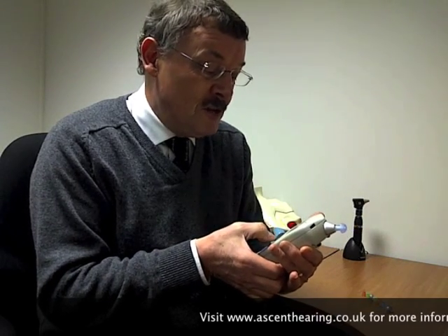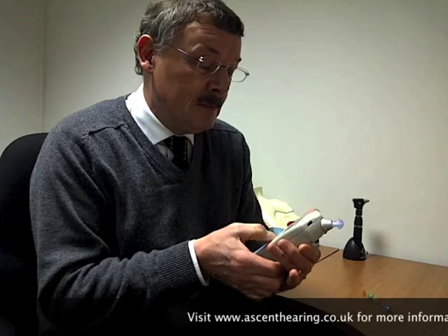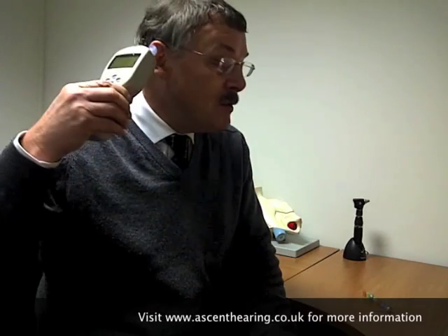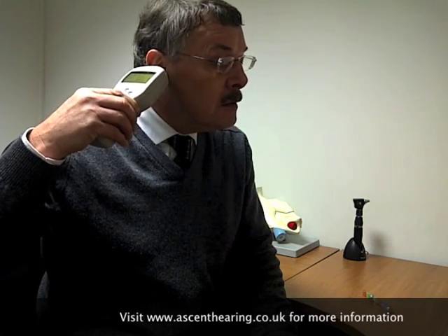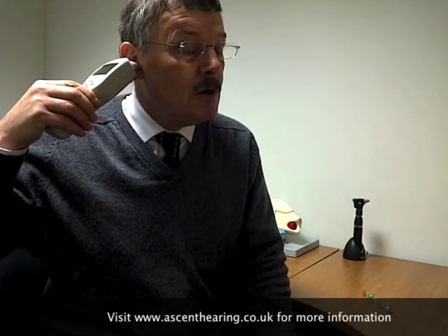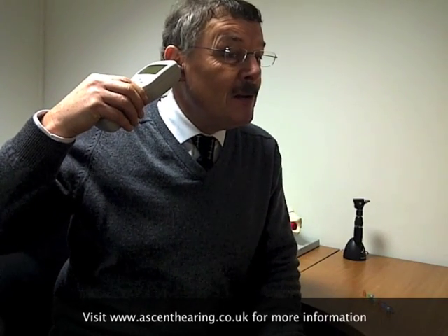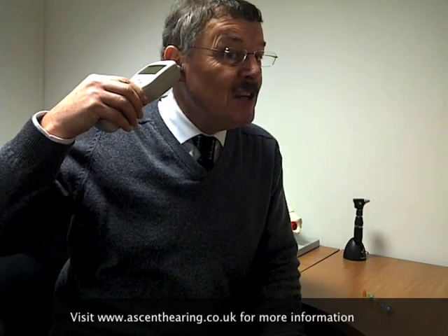Set it for a new test. It's now giving me a message to select the right ear, which I've done. And now all I'm going to do is hold it to my ear, making sure that I've got a seal. Now for the next bit, I'm just going to have to shut up and let the test run, and then you can see the results.